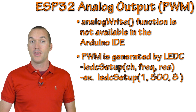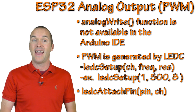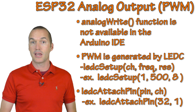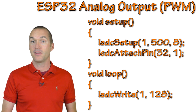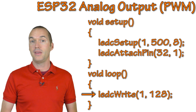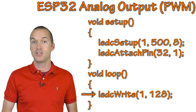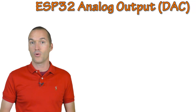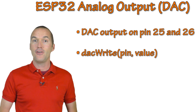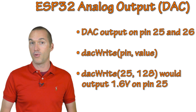After setting up the PWM channel, you tell it which pin to output to using the LEDC attach pin function, specifying the pin and the LEDC channel. For example, assigning channel 1 to pin 32. Once the pin is set up, you change the duty cycle using LEDC write — using the LEDC channel, not the pin. With 8-bit resolution, values range from 0 to 256, so this would set our PWM signal on pin 32 to a 50% duty cycle. If you want to output a specific voltage instead, you can use the ESP32's DAC on pins 25 and 26 with the DAC write function. The value ranges from 0 to 255, so 128 gives approximately 1.6V, which is half the 3.2V maximum.